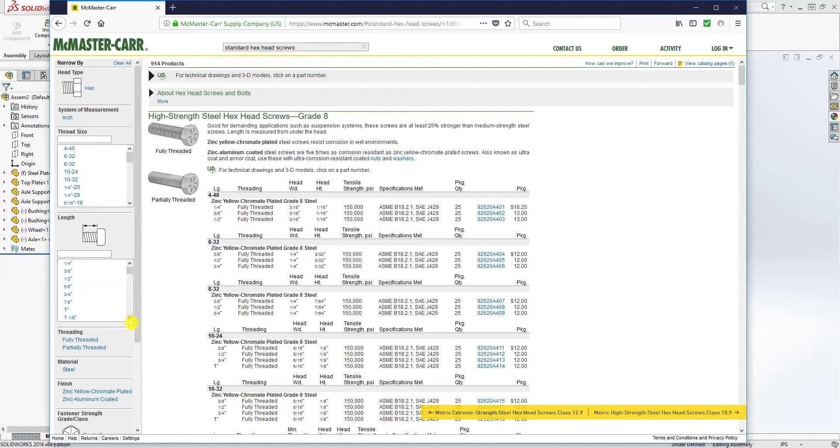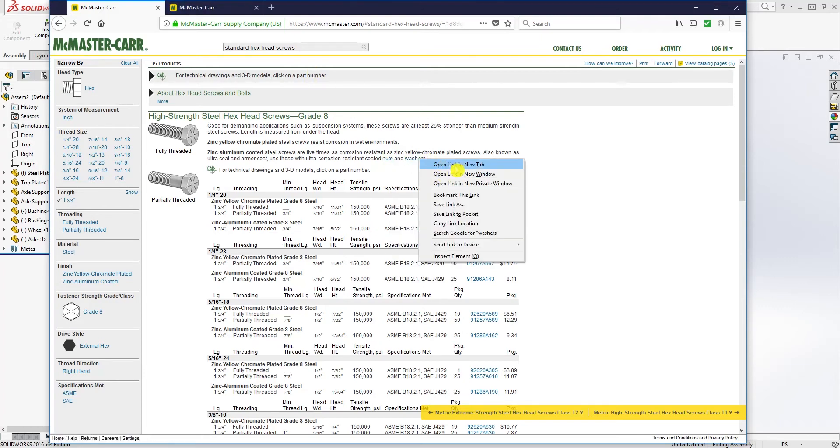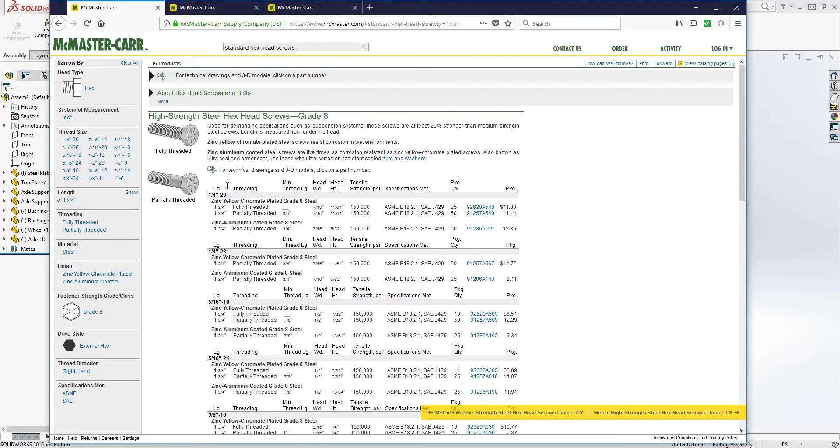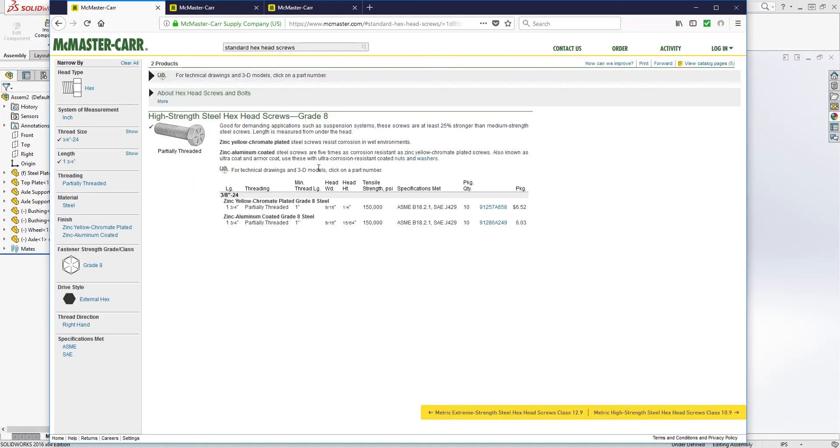Filter by partial thread, and set the length to 1.75 inches. They also provide links directly to the matching nuts and washer, which is great — right-click to open each in a new tab. For the bolt, we want 3/8-24 partial thread; select the zinc aluminum coated option, go to product detail.